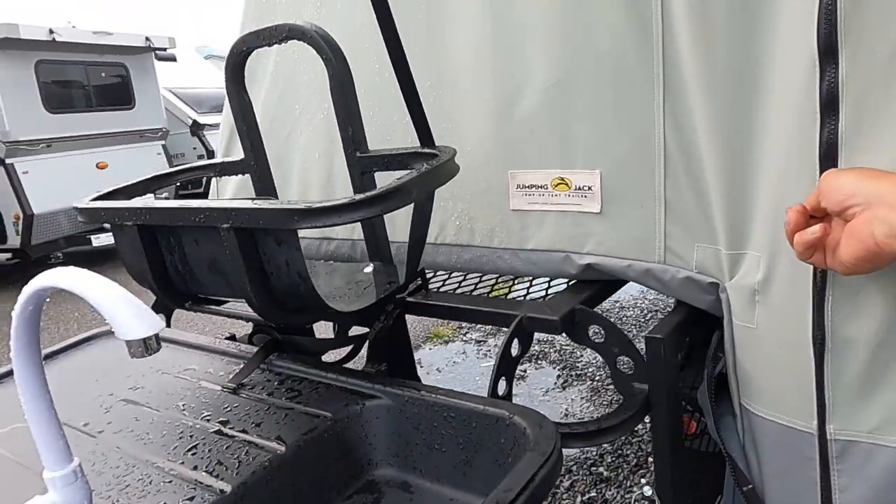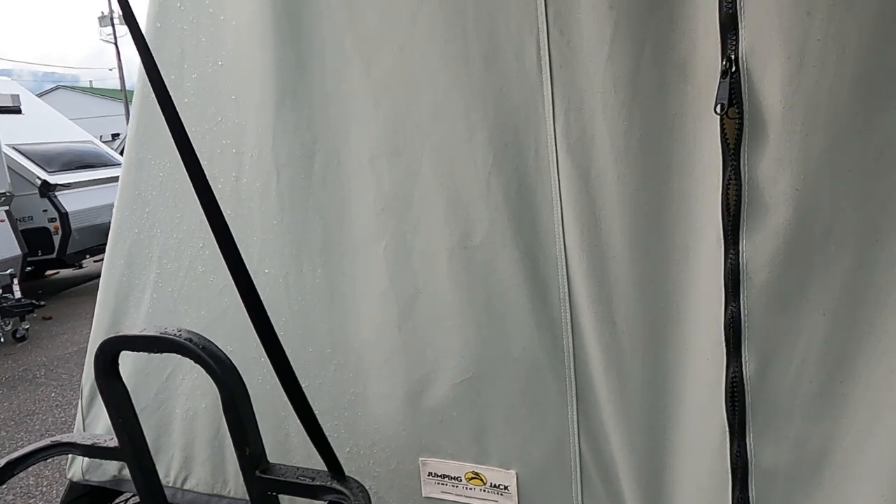Let's take a look inside — nice heavy zippers and good quality canvas.